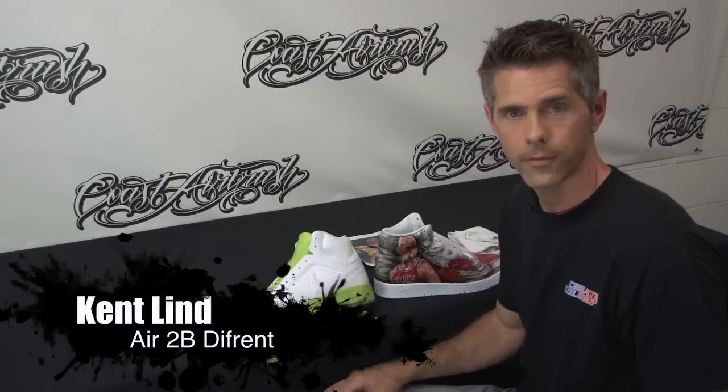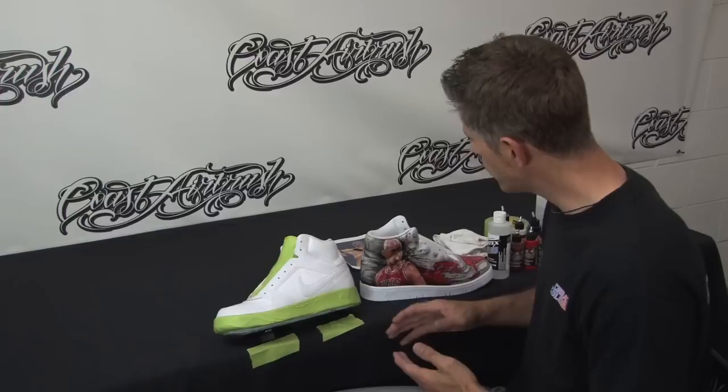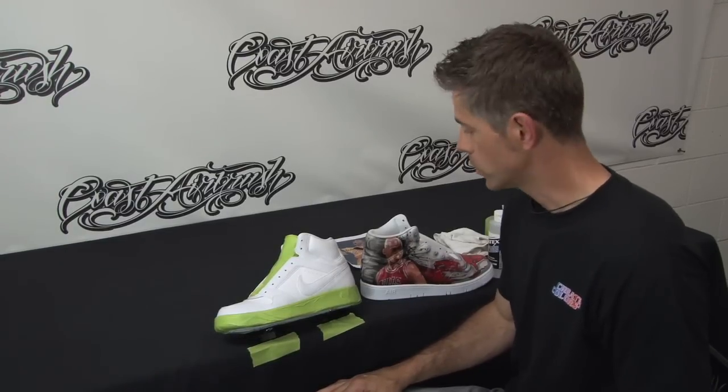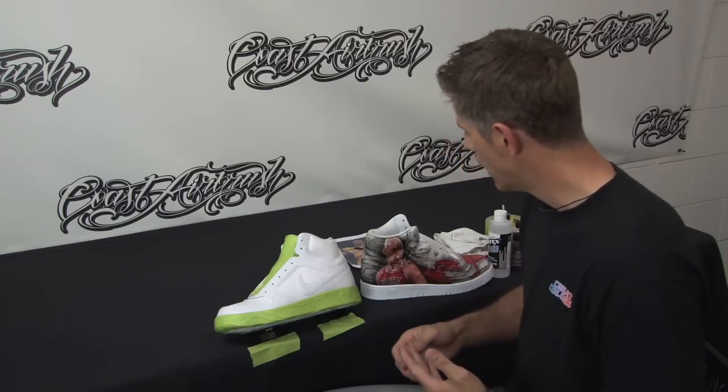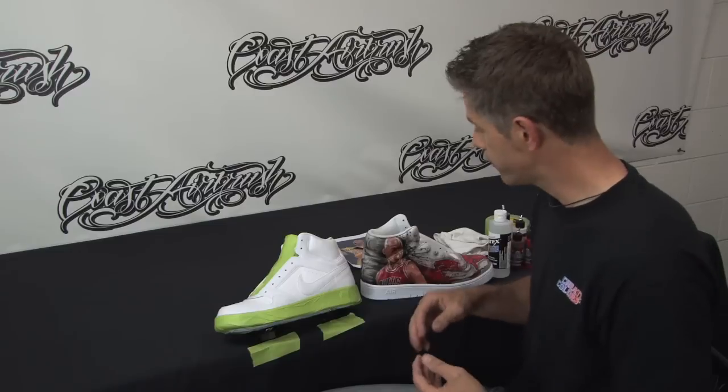Everybody, this is Kent Lind with Dare to Be Different and Coast Airbrush TV. I'm here today to show you how to paint on shoes — something I get asked a lot of questions about. We're going to go over the prep of the shoe, the actual execution of the shoe, and I'm going to show you how to protect it when we're done.